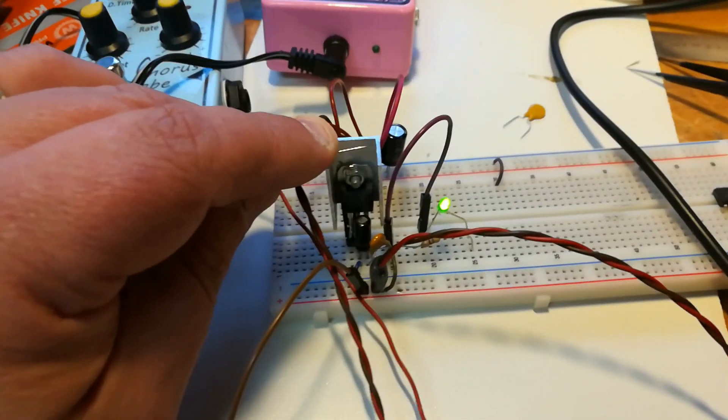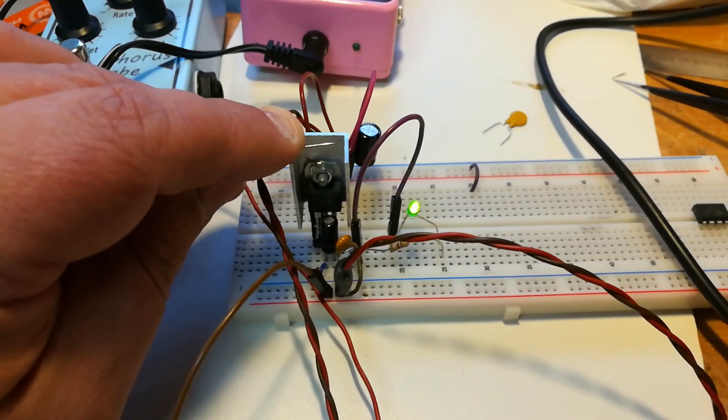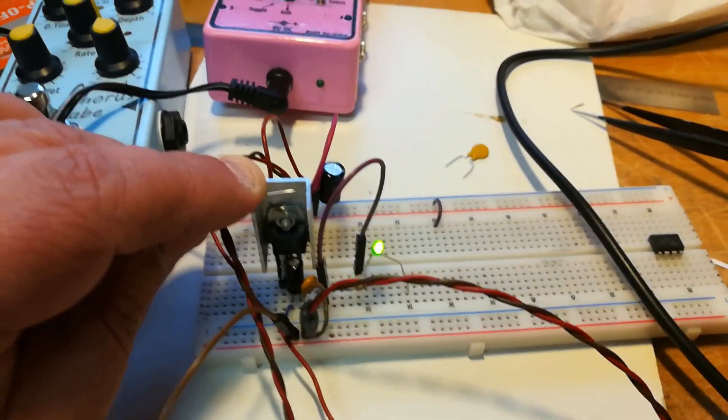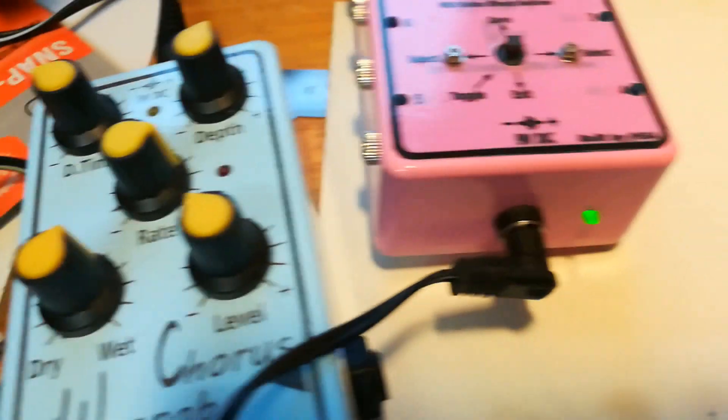The polyfuse datasheet says it should keep a hold current of 300 milliamps and trigger at 600 milliamps. As you can see, it's shorted and the output is off. Now I will lift the short circuit — it wants to power on but can't because the resistance is still too high.